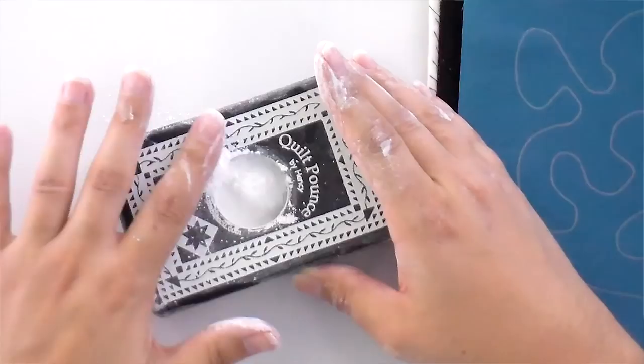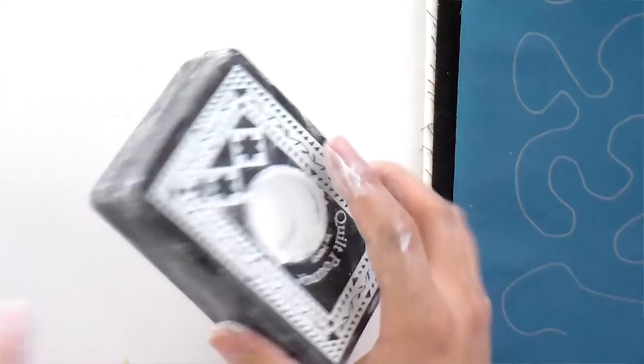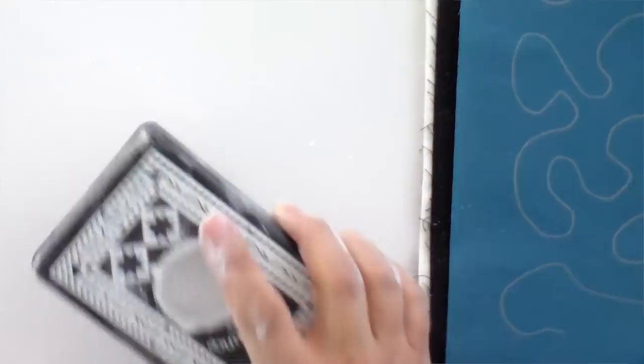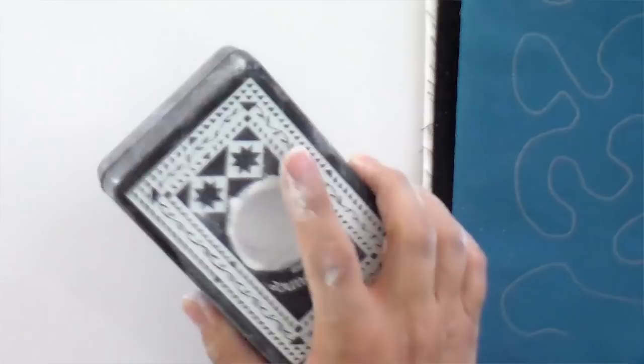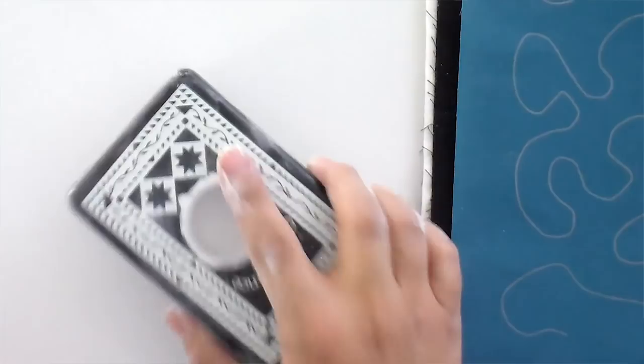Once you have the pad filled all the way to the top, push it in. On the bottom, you want to bang this 50 times against a hard surface like your sewing table. After that, pop your top off, fill it all the way to the top again, and bang it 50 more times when you're filling it for the first time. You should have a nice white coating all over the pad after doing this.